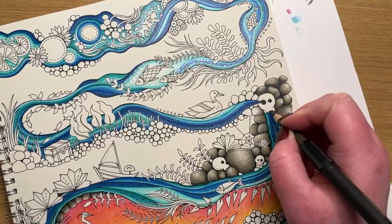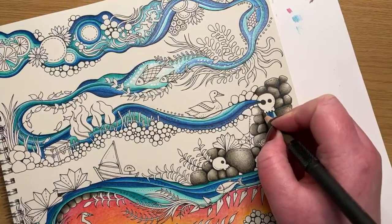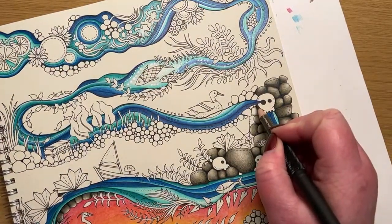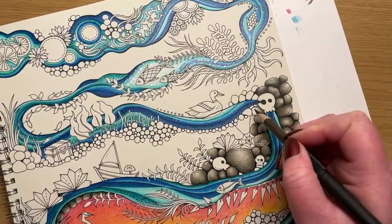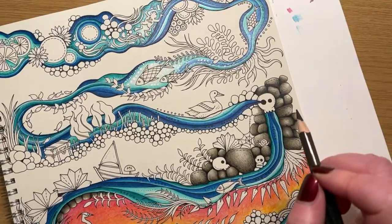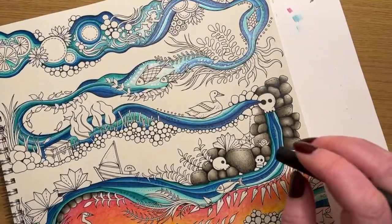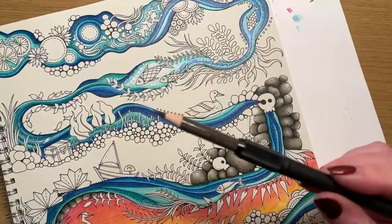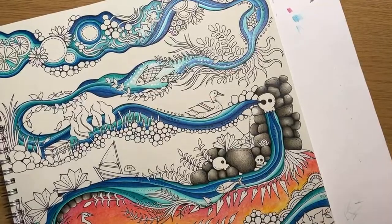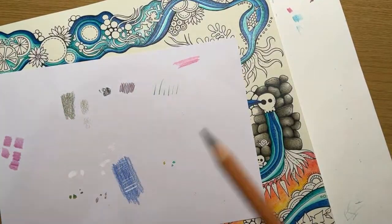I tend to do a group of stones all at the same time. I'll push a little harder in towards this skull area - just because that's going to be the darkest area of this particular one - and then under here we'll just nudge a little bit of shadow in this top corner, and the same under here.